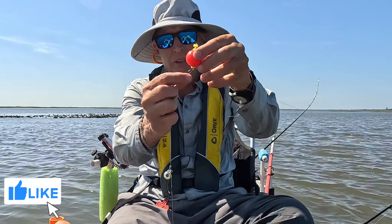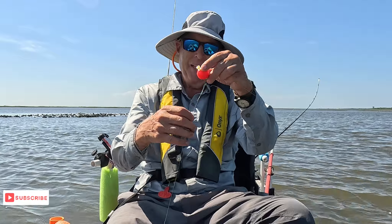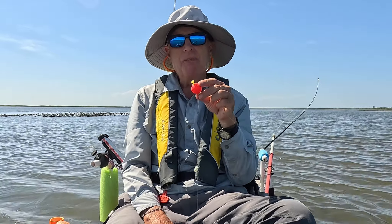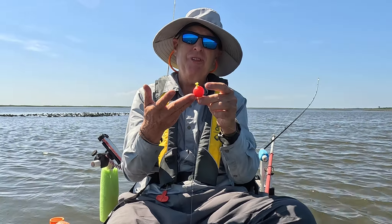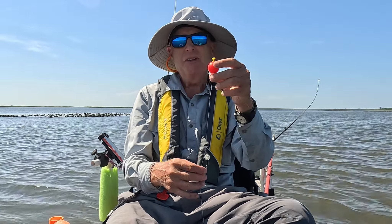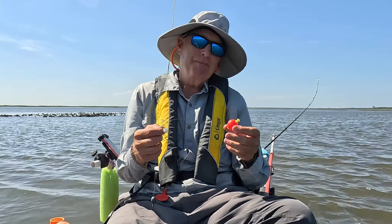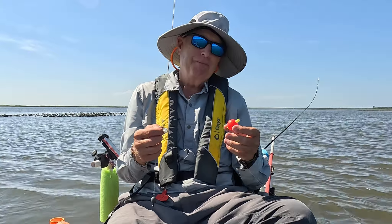What I do is take a regular bobber and hook it right onto my swivel. This isn't going to move at all because there's nowhere for it to go. With that I can suspend everything at the perfect height, and it doesn't seem like the redfish mind the bobber at all.